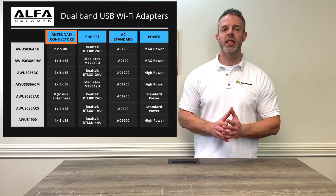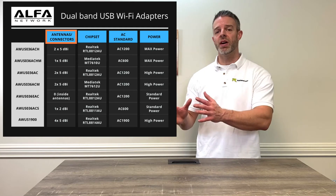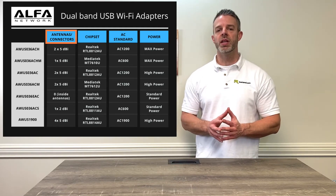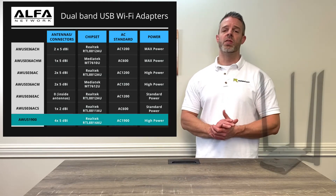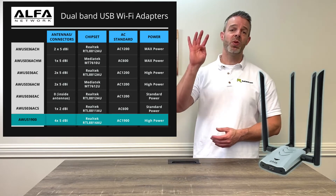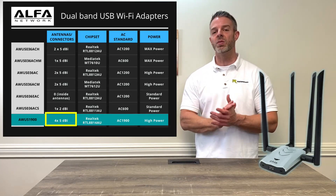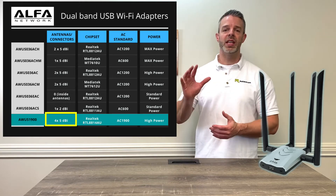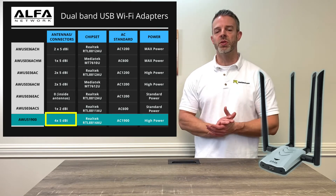That doesn't mean the connection is going to be slow, but if you're at closer ranges and your router has two or more antennas, you'll probably get better overall throughput speed with a two-antenna or more product. That brings us to the AWUS1900, which you see up on the chart. It has a total of four antennas, and that product is perfect if you're using it with an 802.11AC router that has three or four antennas — you're going to get up to four total data transfer streams at once, giving you the most throughput.